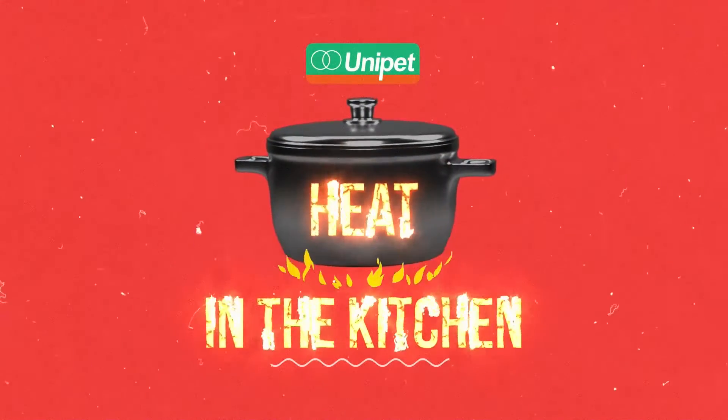And now we take you in the kitchen, powered by Unipet, where we showcase our yummy local cuisine, along with beautiful destinations around Trinidad and Tobago.